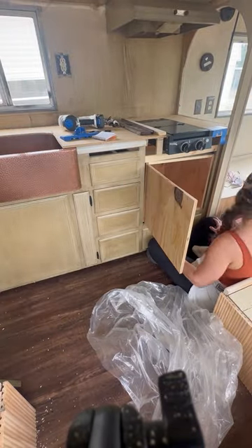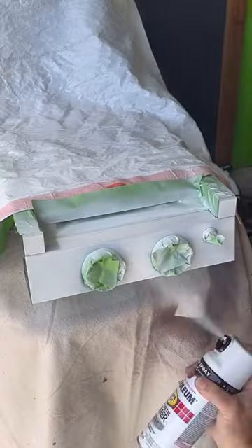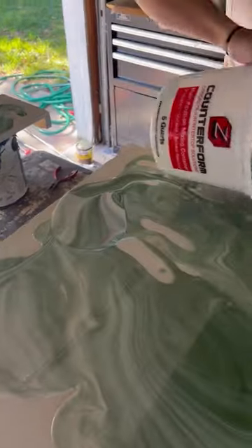I turned my focus back to the kitchen where I made this empty cabinet box to take the place of the oven, added the stove front, and started painting the new stovetop.